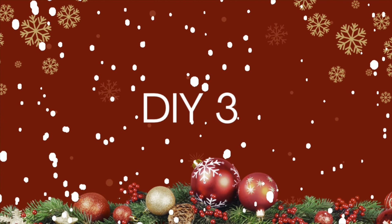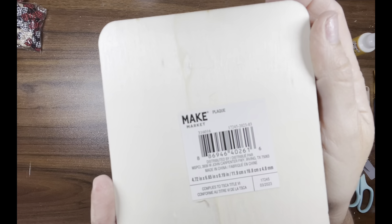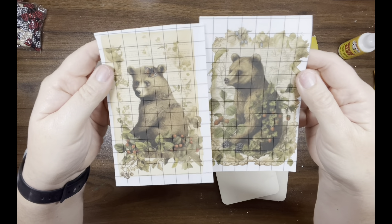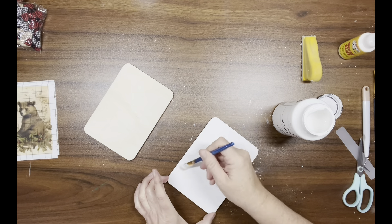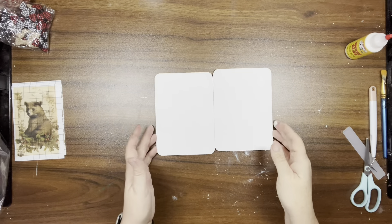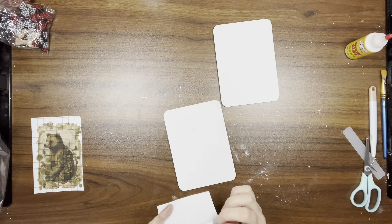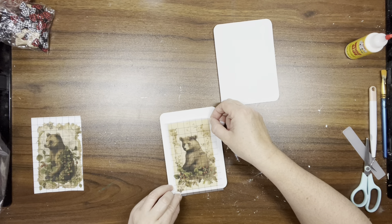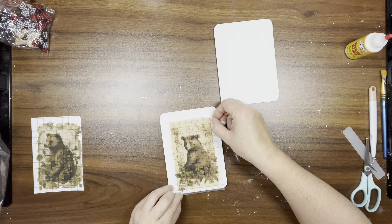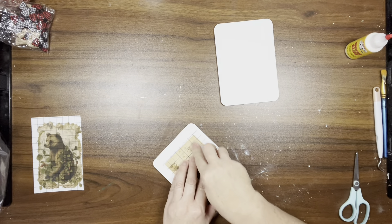DIY number three: I have these two wood blanks from Michaels again — about five by seven inches — and then these two beautiful bear transfers. I'm taking white Adirondack from Folk Art and going over the front of these two wood pieces. Then I'm adding the transfers towards the bottom of the wood, lining them up and using my scraper tool to add them to the wood pieces.